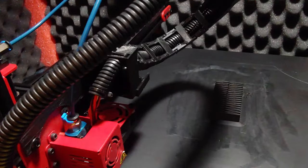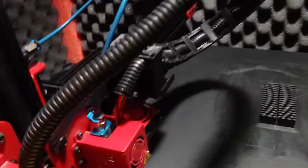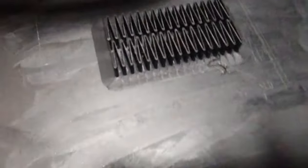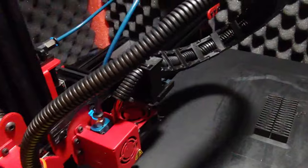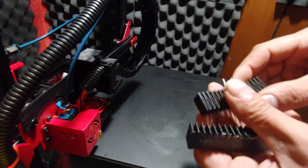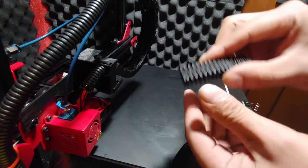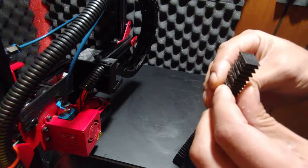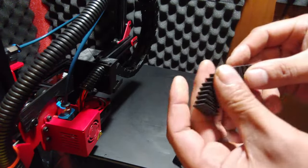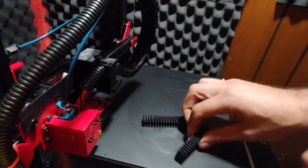It is done, and I'm going to get it off here, clean the bed up, and we shall see if it turned out right. It turned out amazing! The spring works super excellent, and there is no splitting — super strong. The LK-1 can and will print ABS, but this is the first part of the test.